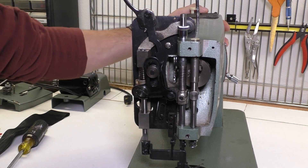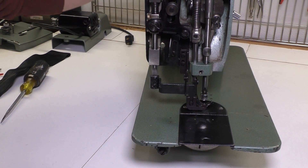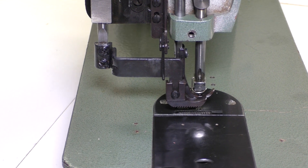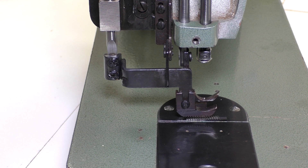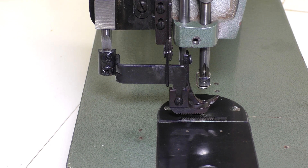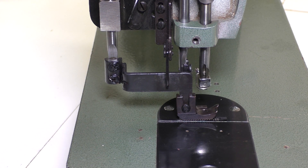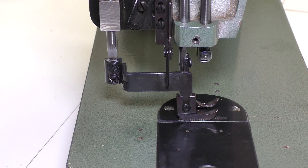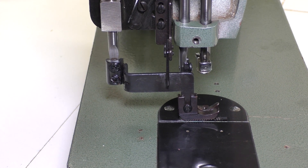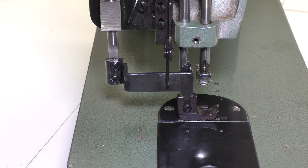Once that was done, my presser feet started to behave correctly. See how the outer presser foot goes forward, goes down, it aligns with the feed dog, and comes back. Then as the needle comes down, the inner presser foot goes down to hold the fabric in place. And then as it comes up, the outer presser foot once again comes down. Now we have a problem here — you'll notice the outer presser foot is not coming up anymore. That's because I adjusted the height and I need to raise it up a little bit.